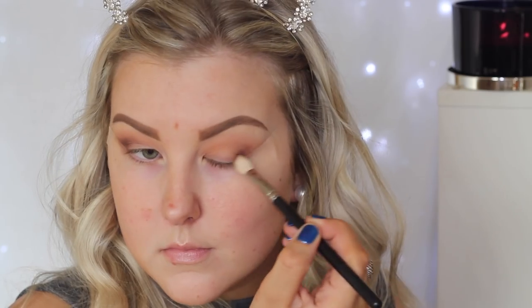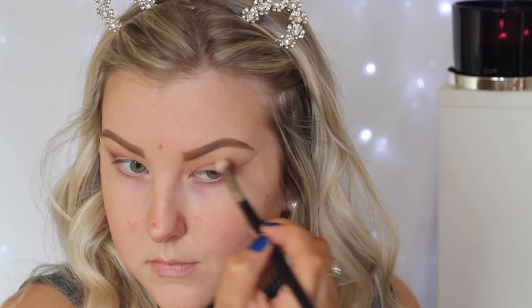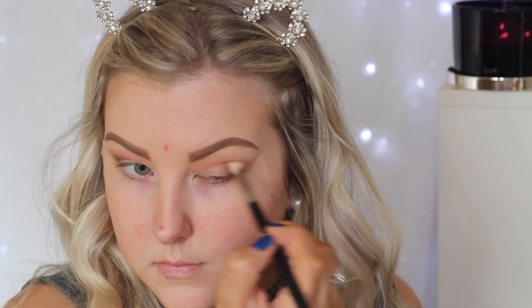Then I'm going in with Americano, which is again by Makeup Geek, on a more precise blending brush — this is a MAC 217. And I'm just focusing this right on the outer corner against where the tape is and bringing it up into the crease.